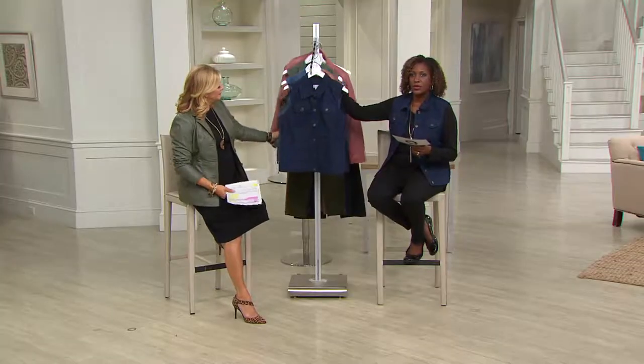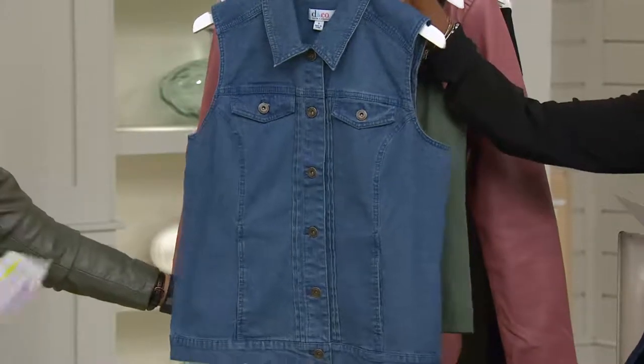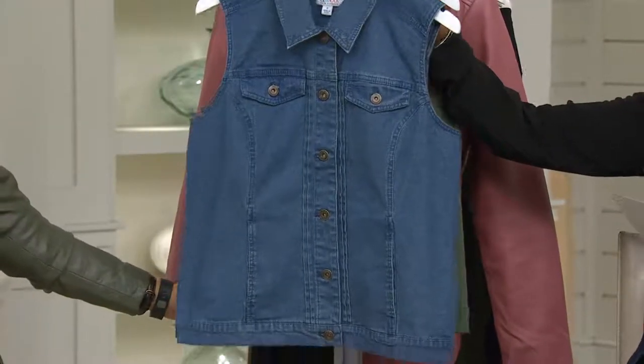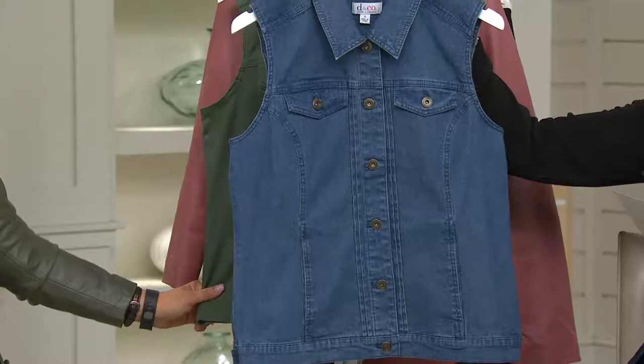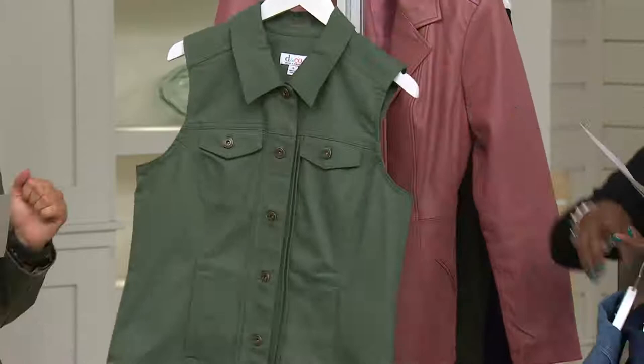So the three colors include the dark indigo that I slipped on — love that. The sizes go from extra extra small through 2X-3X. Antique and dark olive are the color options, and dark olive is the new one — I'll put that up front.